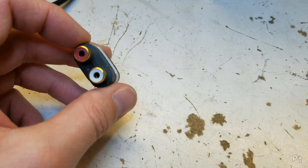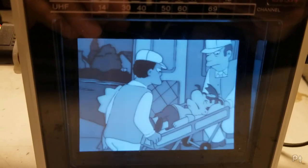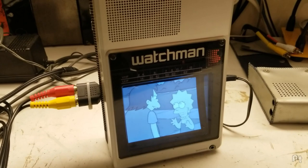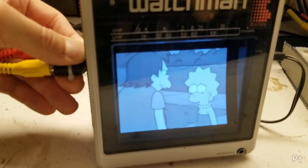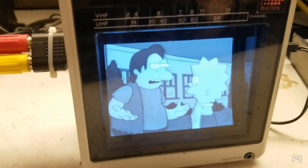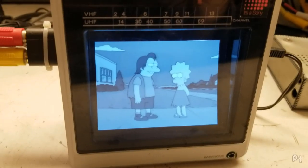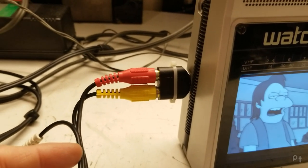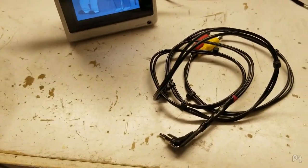Let me plug it in and show you what it does. It works — I'll just turn the volume down there. But what I find is that unless you have it sitting just right, sometimes the picture goes weird — it gets washed out and overblown. If I push it in properly, it's normal. But it works. I decided to make another one anyway because I wanted two different variations, and here's the second one.